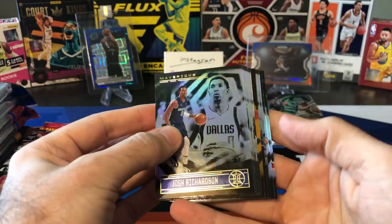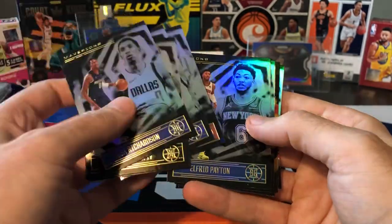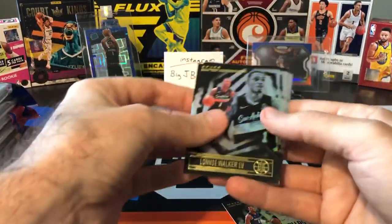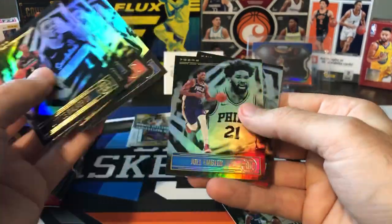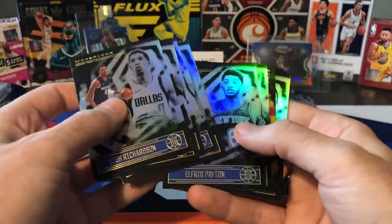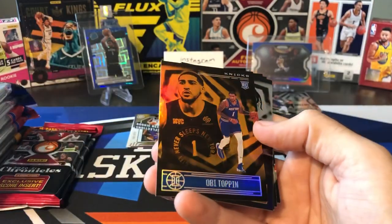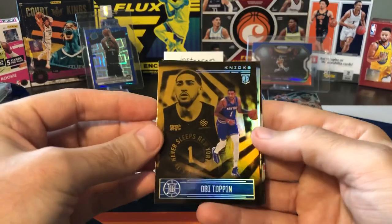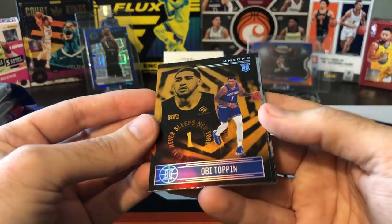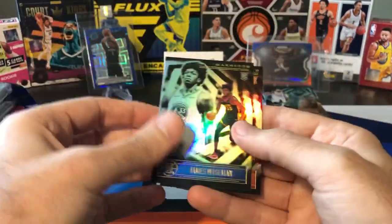I'm still looking to finish this base set and I haven't even hit a LaMelo base yet from Illusions. I think we got an orange in here — no numbered teal cards. The second pack has the same cards: Lonnie Walker, Aaron Gordon, Jordan Poole, Zach LaVine, Alfred Payton, Joel Embiid. We got a rookie though — Obi Toppin, orange. Pretty nice one there, good color match. Robert Covington, Jason Tatum, Wiseman, and Nathan Knight. I'll put the Wiseman in his stack. That's going to do it for Illusions.